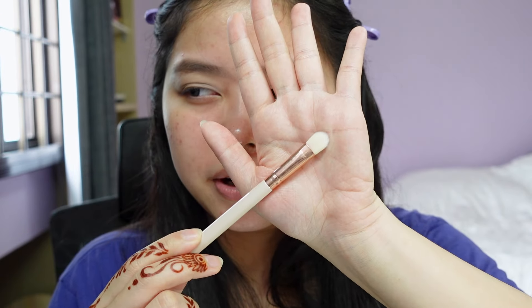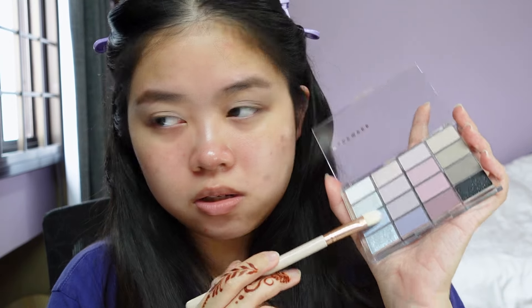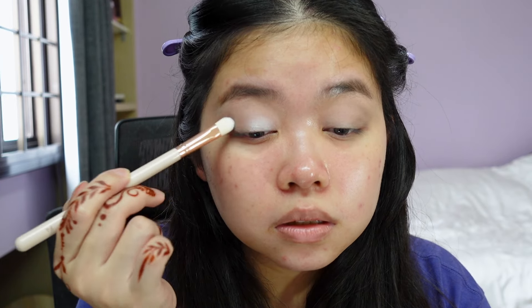I'm gonna use a brush and go into this shimmer over here. This is a very, very icy blue-white. A lot of the shadows have a very strong silver-white undertone to them, especially the blues. This actually looks kind of cute.